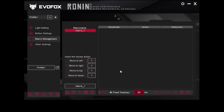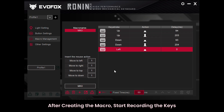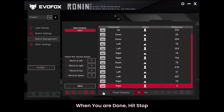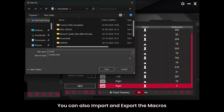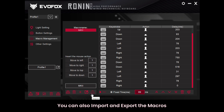Now we'll go over how to create and manage macros. To set up a new macro, start by creating a macro file and giving it a name. Once created, you can record a series of keystrokes. When you're finished, press Stop, then save the macro to your desired location for easy access. You can also import or export macros to keep your setups organized across devices.